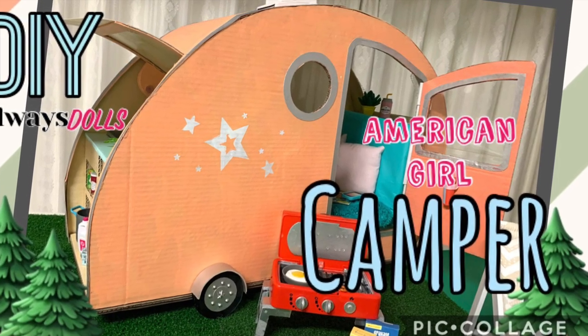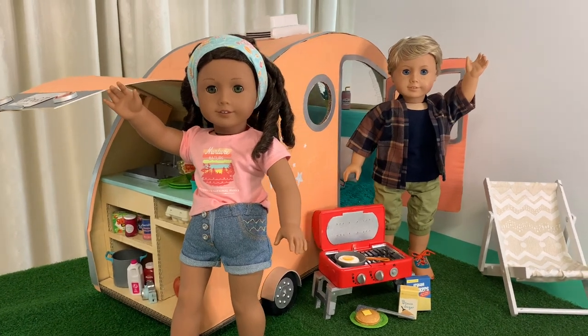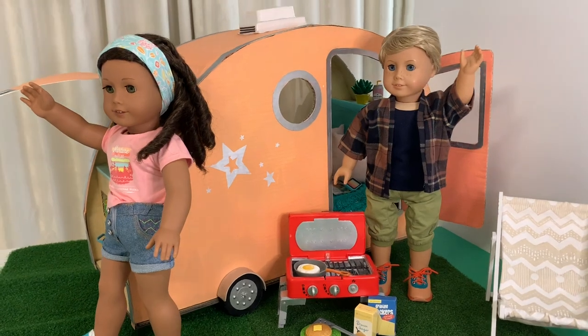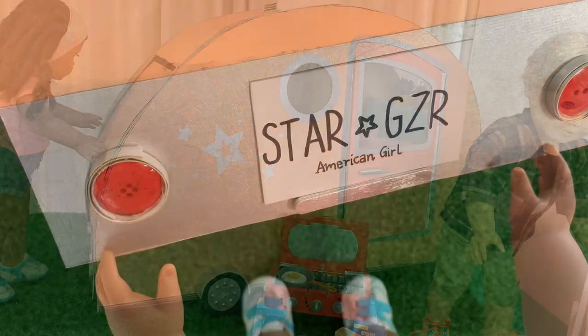Welcome to Always Dolls and thanks for joining us. Today we share with you how to make your dolls a camper trailer inspired by American Girl's upcoming spring release. This cute and compact camper has everything they need when out and about exploring.